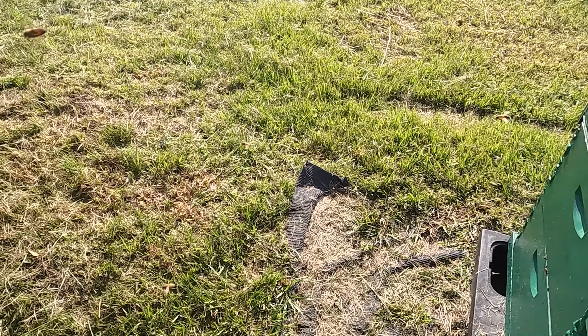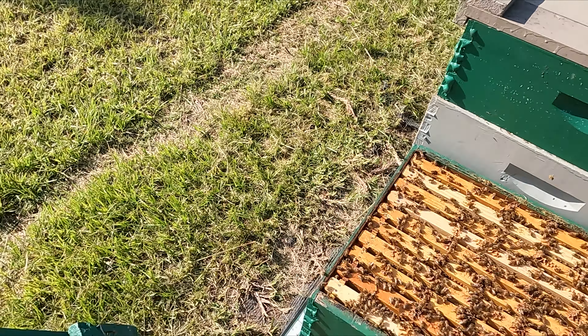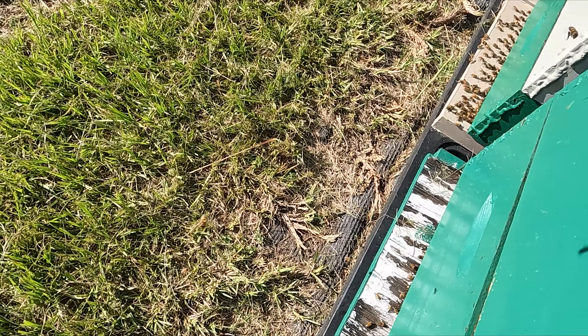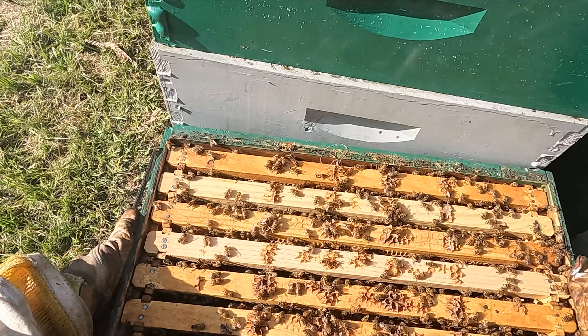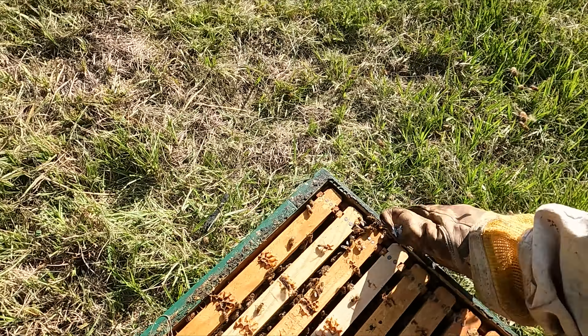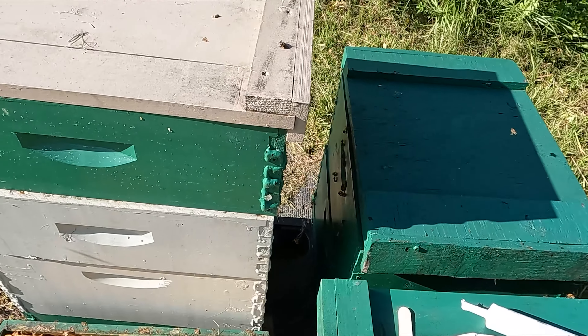I want to go over and do this one that's not so freaking mean. Oh, it's heavy, and they're also bringing some sort of nectar in, which may be why they're so pissy.